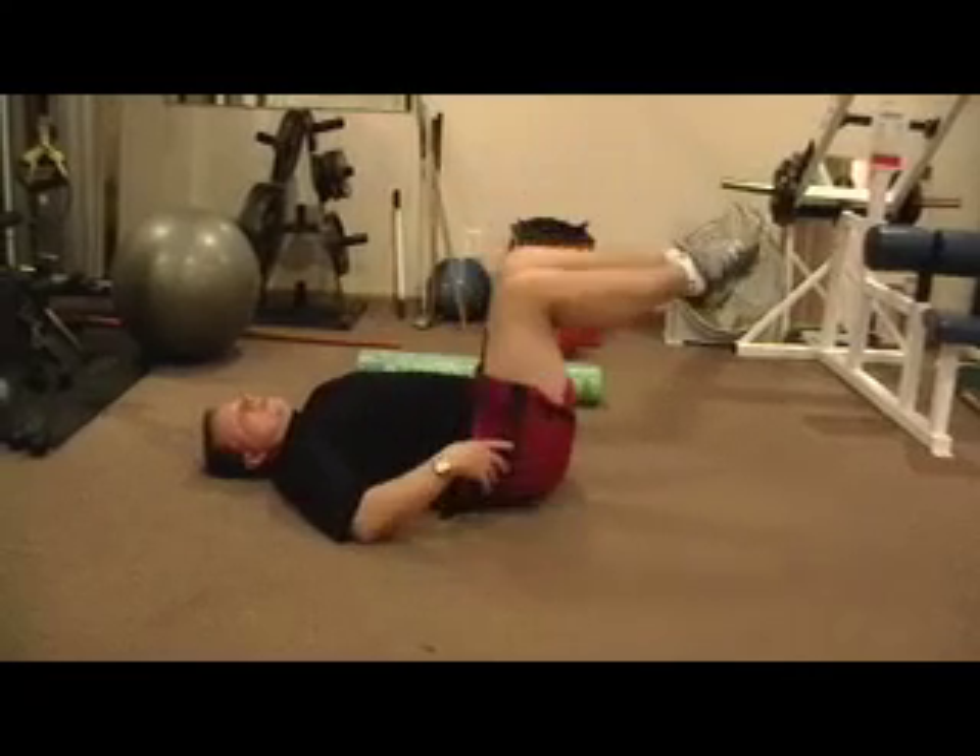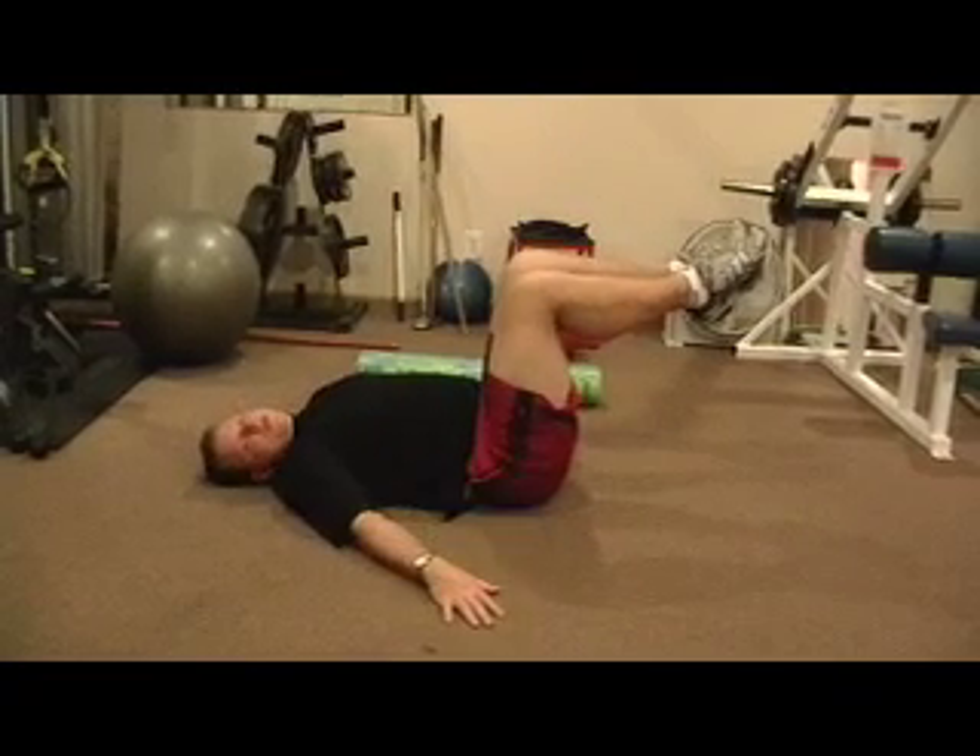Really try to get your hips to posterior roll — reverse crunch.